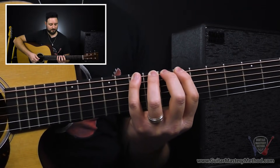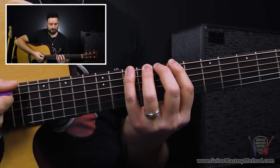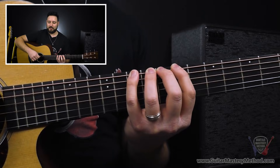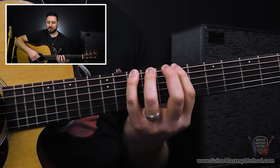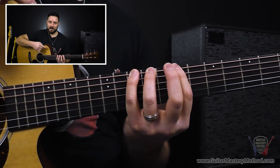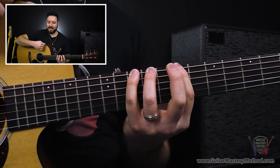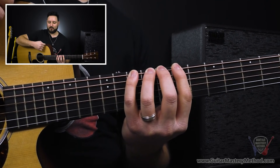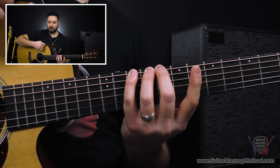I like to consider the low E string home base, you know? So when you're on that low E string, that's home base. You can kind of take your time to have your brain tell your hand what you want it to do — sometimes it takes a second, right? And then once you have these fingers going in this order — first finger, second finger — you alternate.